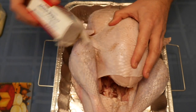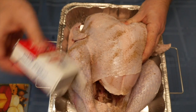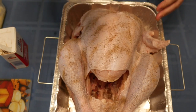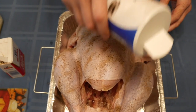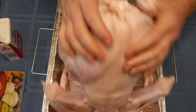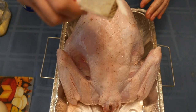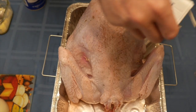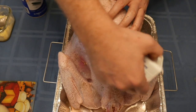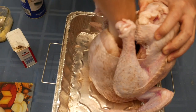Next, salt and pepper the turkey — you can also use other spices to season it. Spread the seasoning around so that it's even. You also want to season the inside of the bird before you stuff it with anything.